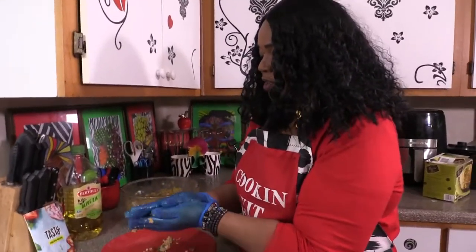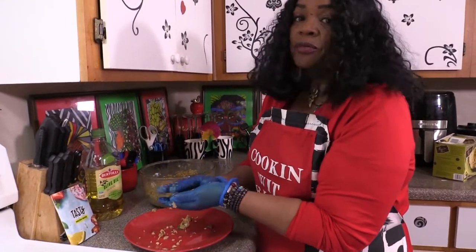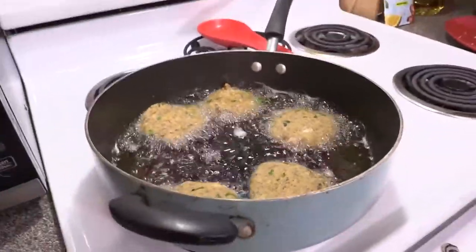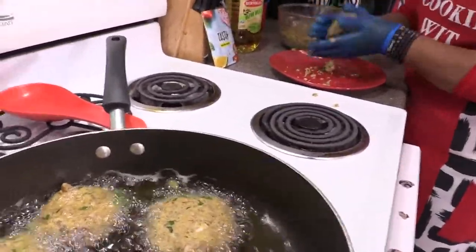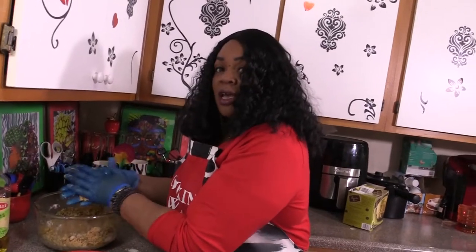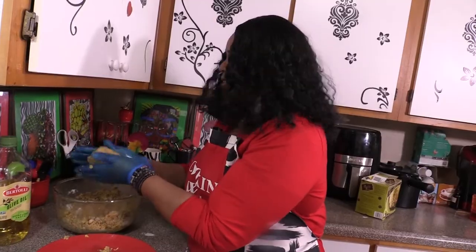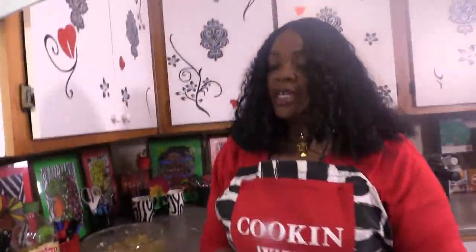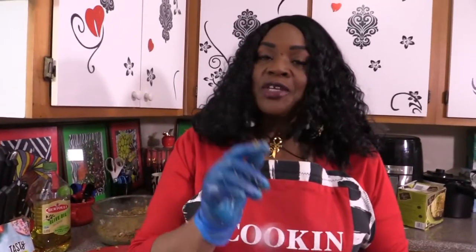I'm really excited about seeing how these are going to taste. This is my first time doing this particular combination, especially with scallops. I've never done it with sardines or mixed the pink salmon and mackerel together, so this whole combination came just from a vision I had. I'm going to keep flipping these — about 15 minutes on each side, so about 30 minutes total. See you then.